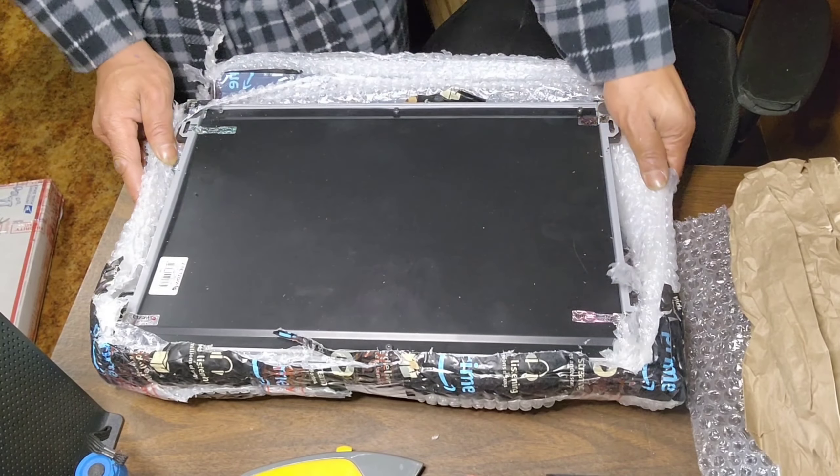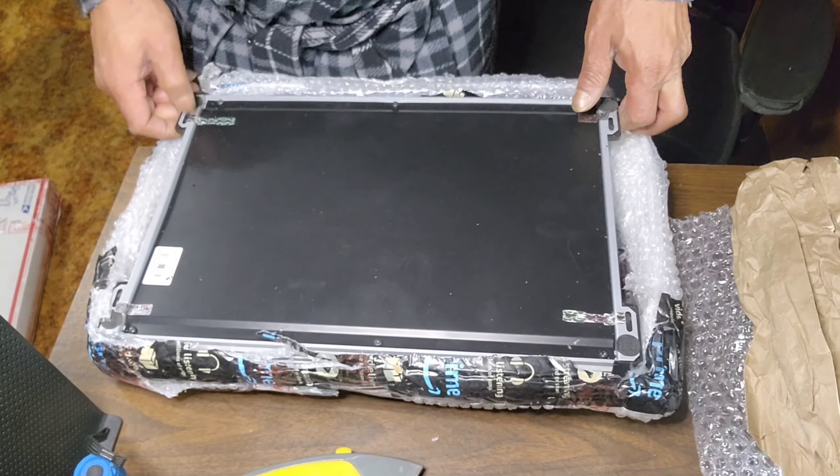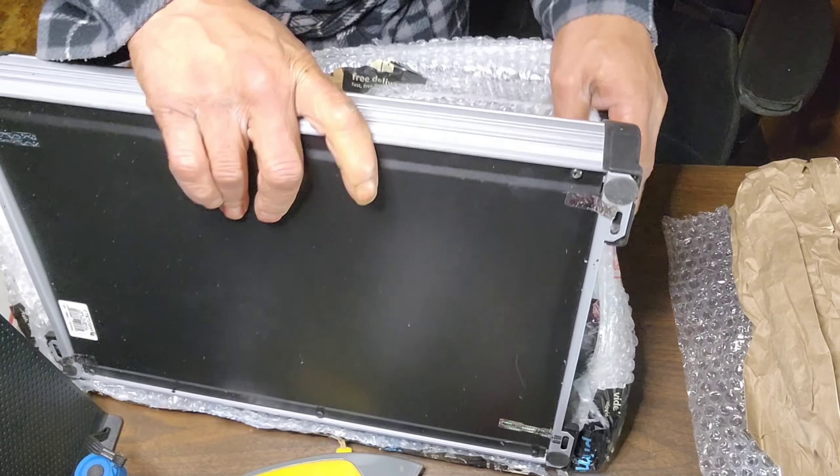As you remember from the last video, we showed this amp going out around the same time my alternator went out. I just don't think I realized the alternator went out until later, after the amp went out.